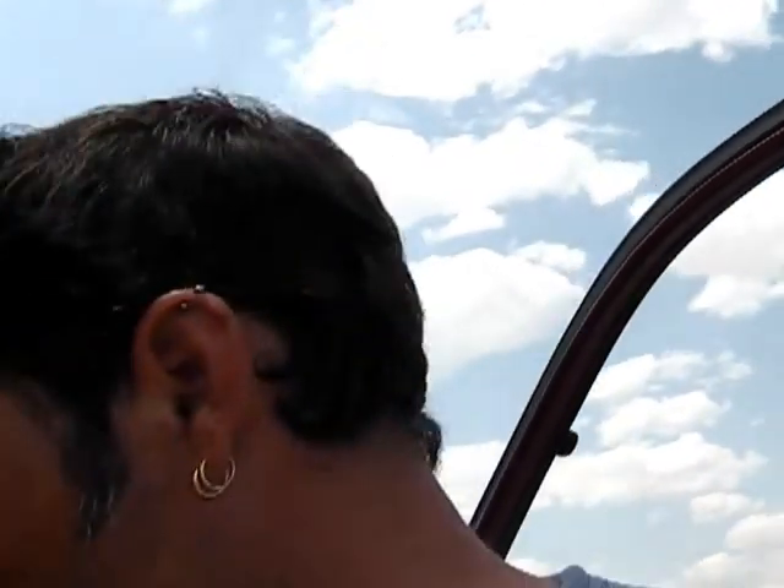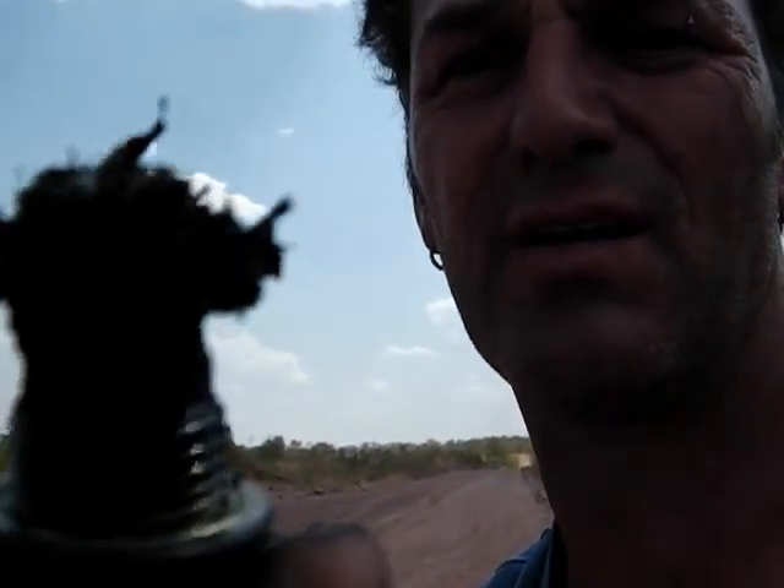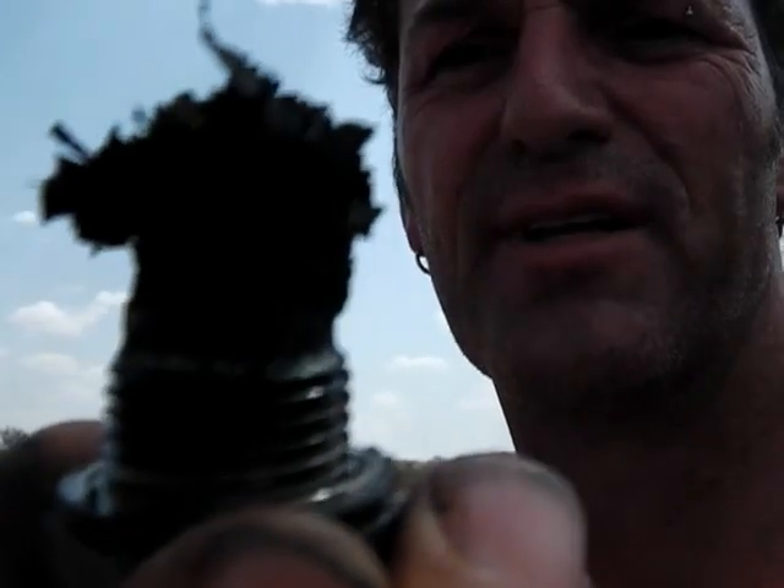G'day viewers, just a quick one. Just pulled out the drain plug from the diff, and that's it there. You see all that shit on the end of it? Well, that is all bits of metal and whatnot from my diff.